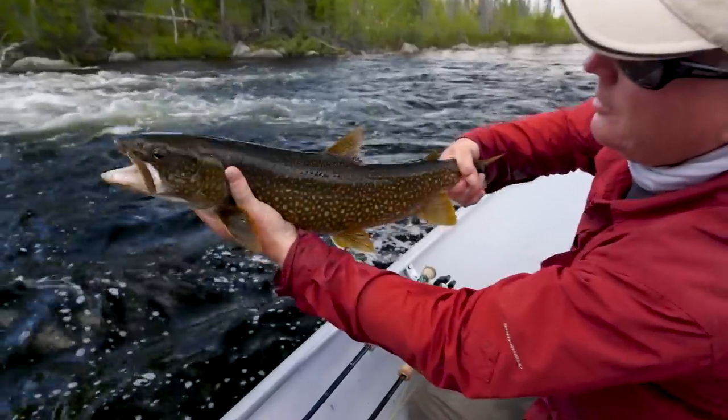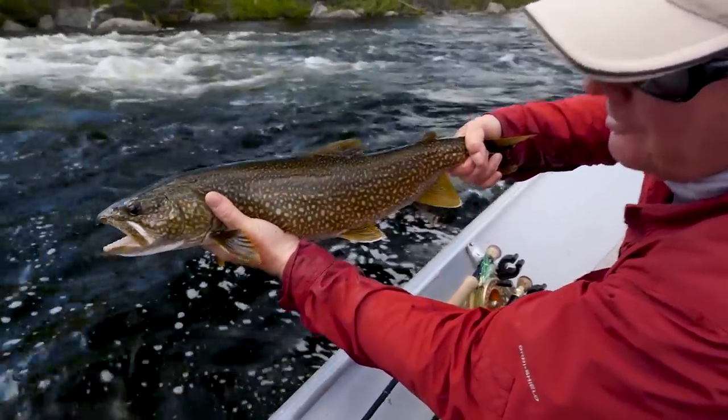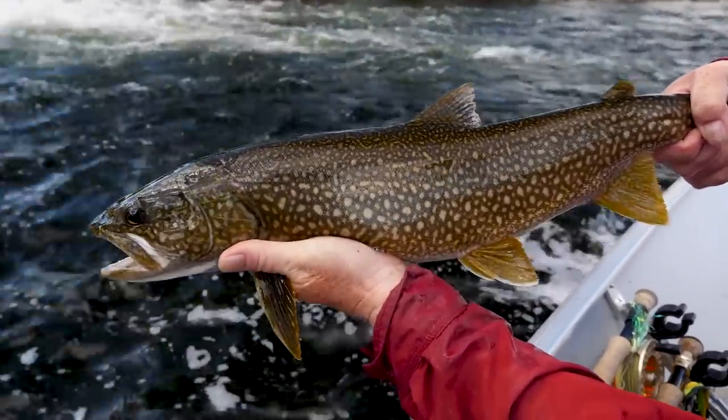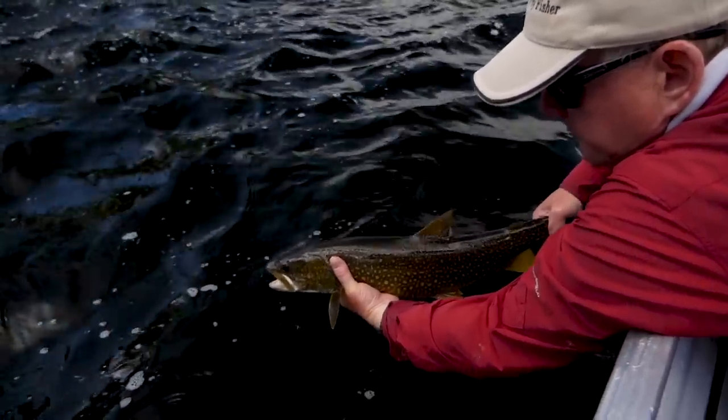Look at that beautiful lake trout — beautiful settings, with the falls coming in behind. Beautiful vermiculations. Let's put them back.